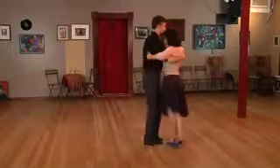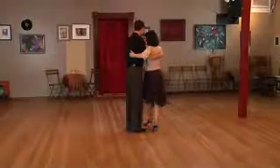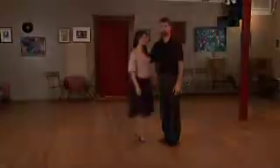Even if the music is rhythmic, like at this point in what's happening in the music, we can still do these lyrical elements, these pausing steps, and it's still considered a musical, nice way of interpreting the tango.